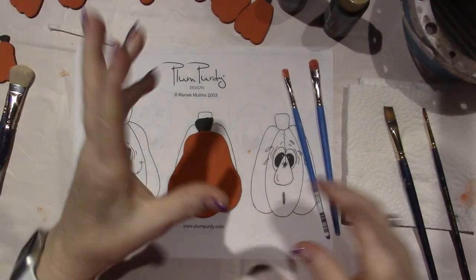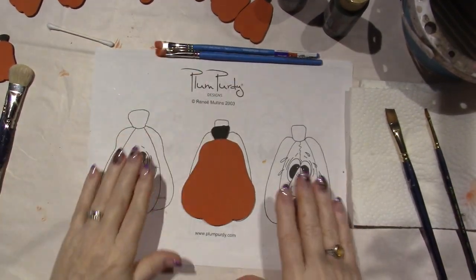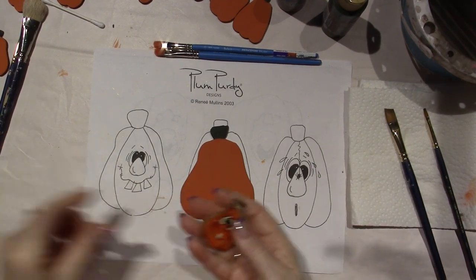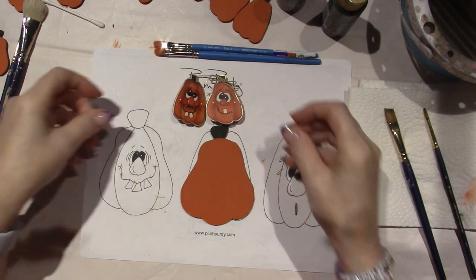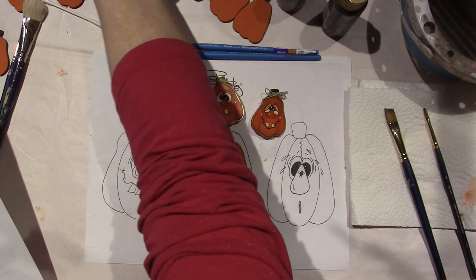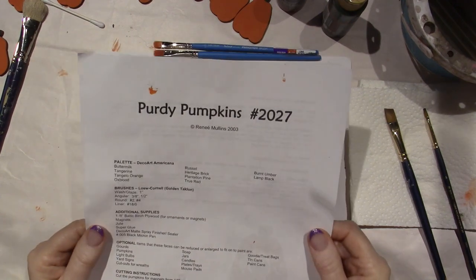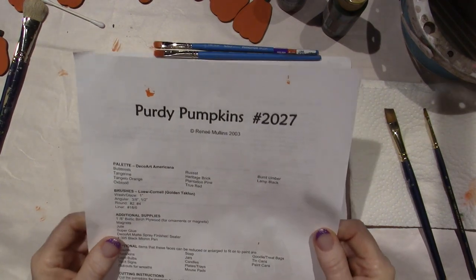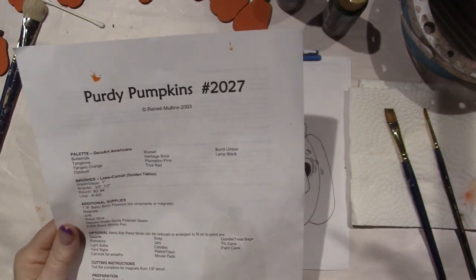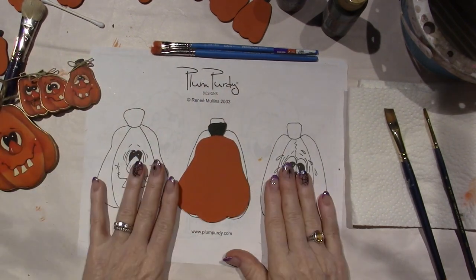Hello, it's Sarah, and I'm back. It's the next day, but I can't wait to paint these. I painted a bunch of pumpkins last night, but I didn't film. I'm doing a design by Plum Purdy. I've made some pins, and these are magnets. This is a free downloadable pattern from Renee Mullins — Purdy Pumpkins. You go to plumpurdy.com, and I'll put the link in the description so you can paint along. In the previous video I shared how I prepped the piece, and now we're going to get to work on the details.